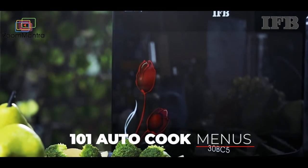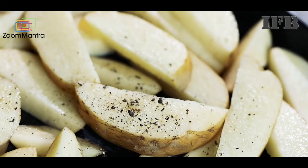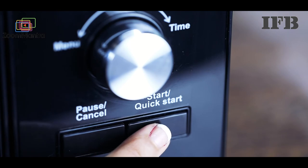This microwave packs everything for your cooking needs — grilling, baking, defrosting and heating. The oven will start cooking after the user presses the start or quick start button.